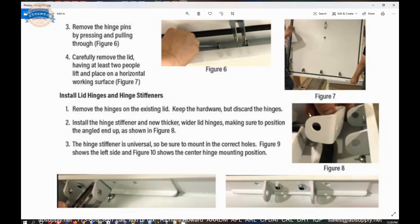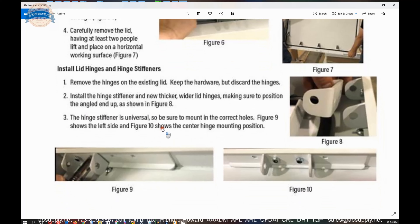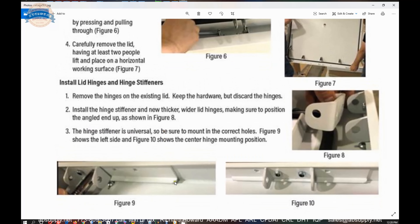So when you're looking at the angled end here, that would go towards the top of the lid, as would the curved area of your hinge stiffener. The hinge stiffener is universal, so be sure to mount in the correct holes. Figure nine shows the left side and figure ten shows the center hinge mounting position. When you're at either end, you bias the hinge plate towards the outside; if you have a middle hinge, just center it.